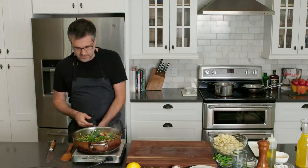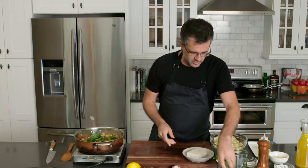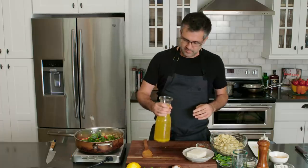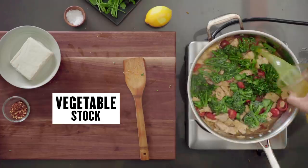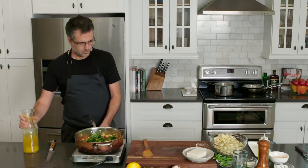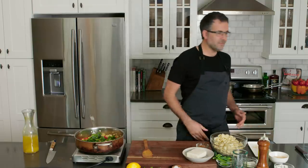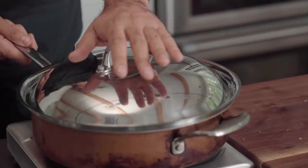So as that pan gets nice and hot, I'm going to go ahead and deglaze with a number of items. This is a vegetable stock — I'm going to go ahead and add it, it's going to deglaze the pan a little bit. We're going to bring this up to a simmer. If I have a lid — once it comes up to a simmer we'll take the lid off. We're basically just speeding up the cooking process.